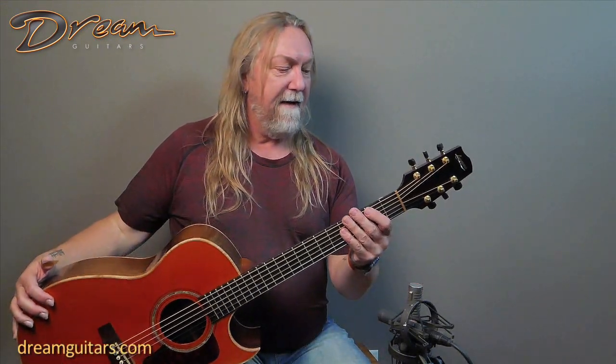All right, let's have some fun. I'm going to play a few different styles for you. And this is, again, a 1998 Langeons guitar.